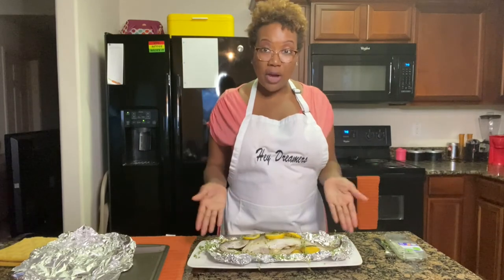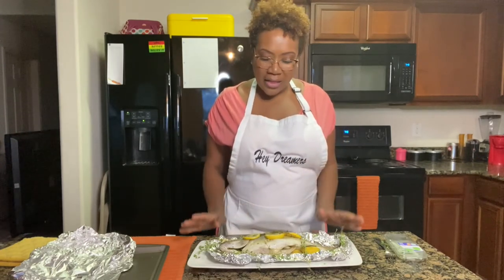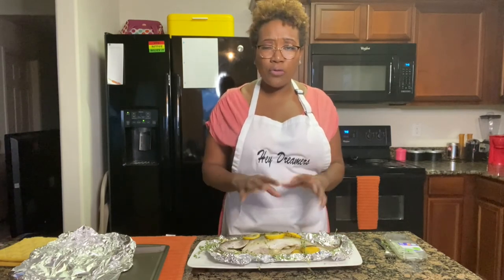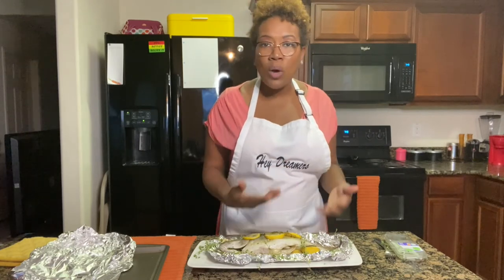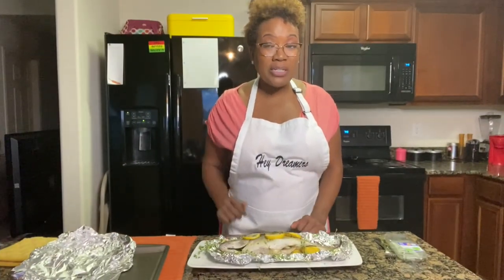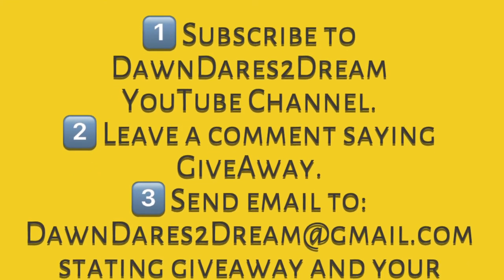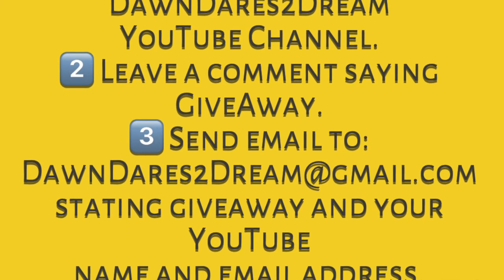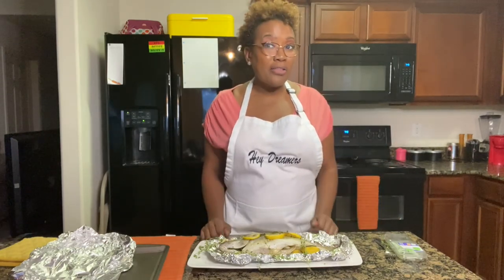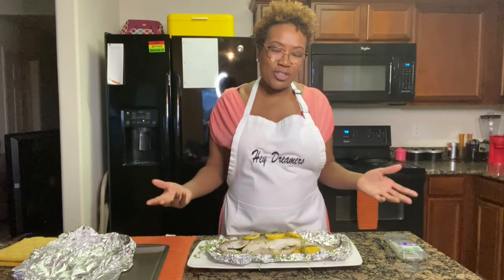Thank you, dreamers, for tuning in today. We have whole baked striped bass with a lemon garlic white wine sauce — a light, healthy meal and a great way to prepare fish. You can prepare fillets the exact same way; just reduce the cooking time since fillets will cook a lot faster. Remember the giveaway: leave a comment saying 'giveaway,' and email me at dawndarestodream@gmail.com with 'giveaway' in the subject and your YouTube name in the body. You'll win either a 'Hey Dreamers' apron or a Dare to Dream t-shirt.